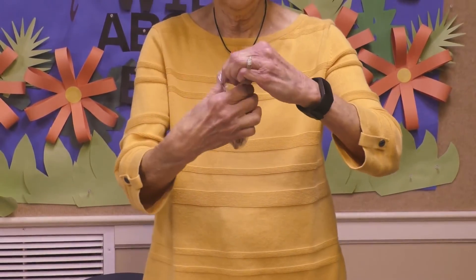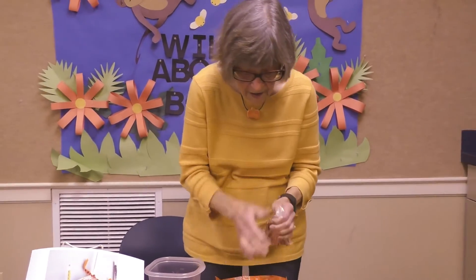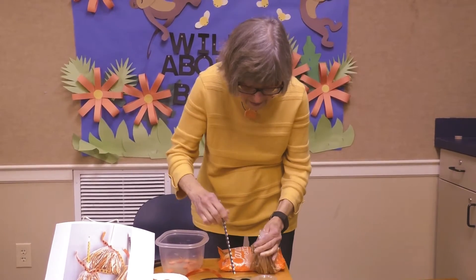You shake them down like that and gather them around the top. Then put your straw in — because remember, it's a broom.